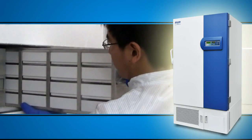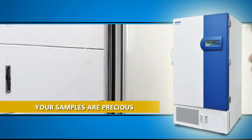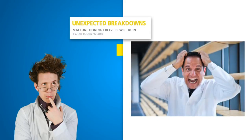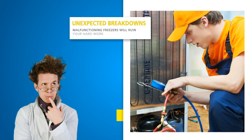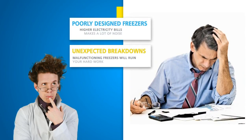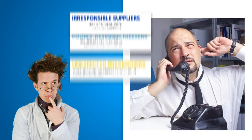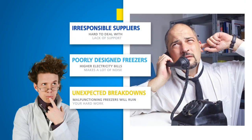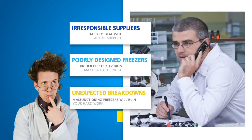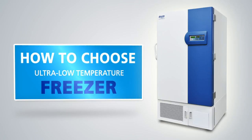From the minute you place the samples in my chamber, the precious lives of your samples are in my hands. Unexpected breakdowns or malfunctioning freezers will ruin your hard work and cause frequent service visits. A poorly designed freezer will cost you higher electricity bills and make a lot of noise while you need peace and quiet to work at your bench. You don't want to deal with irresponsible suppliers either — imagine the frustration when you can't get support when you need it most. So here is my 3-minute take on how to choose a companion for your samples, from a freezer's perspective.